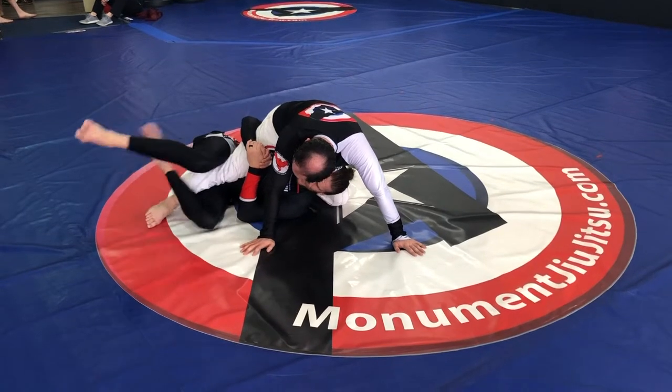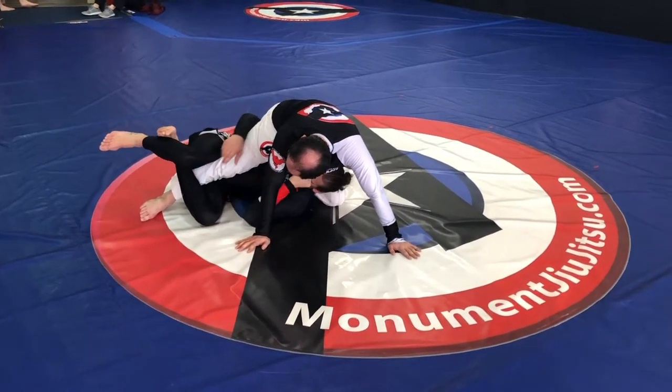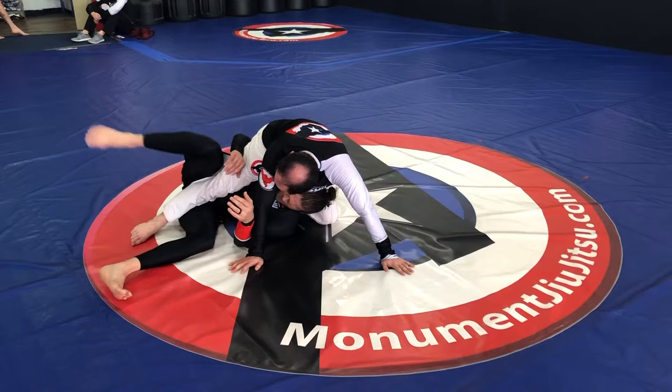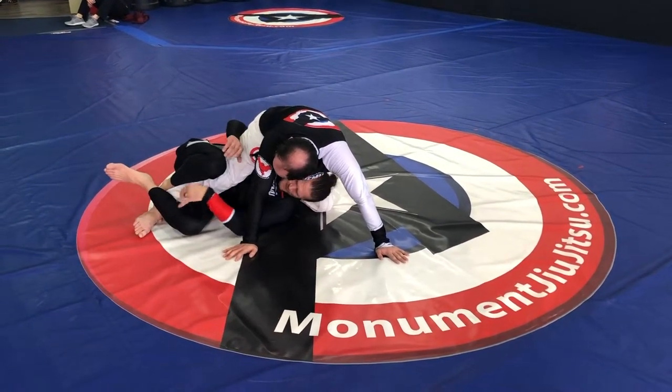Now how I like to do my feet: I don't want to crisscross like a figure four because then I don't use that one so much and my knees stay open. So I like to have this foot over, and my back foot goes behind like a hook like that. So I have a lift, a push, and a pull on his leg.